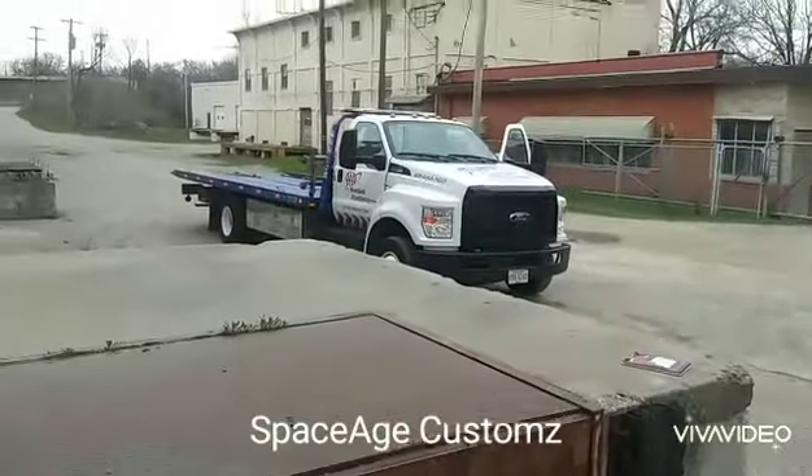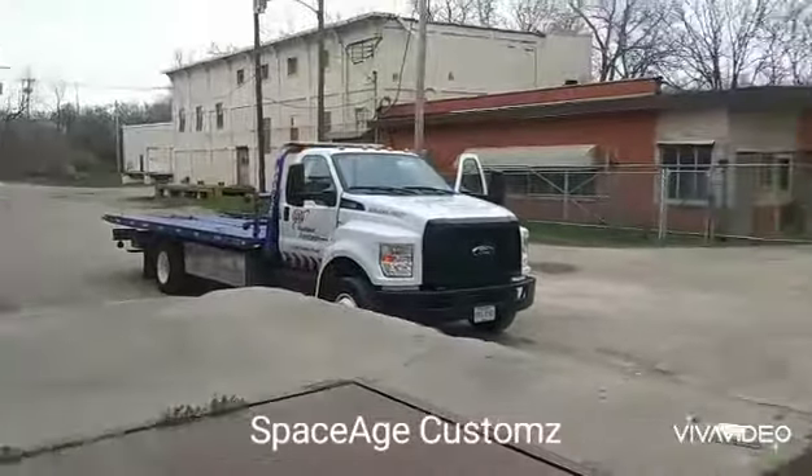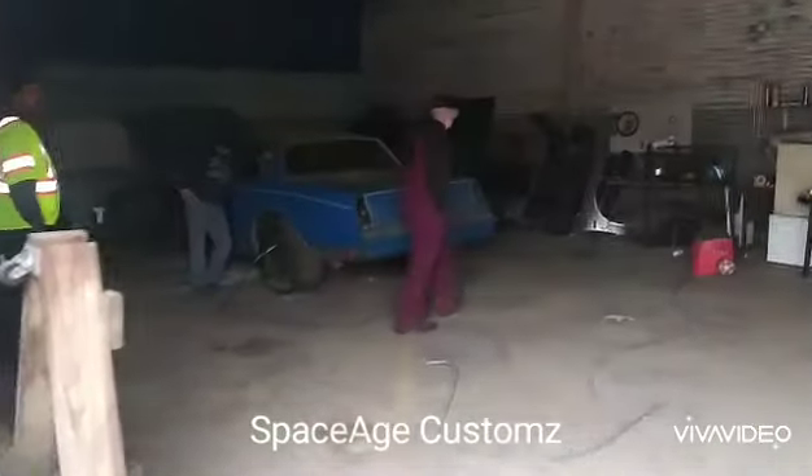What up YouTube? It's your boy Fabo, Space Age Custom, bringing the future to your car. Today I'm taking delivery of my new project Monte Carlo.